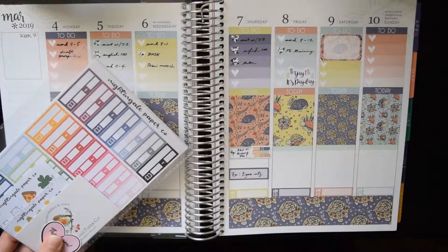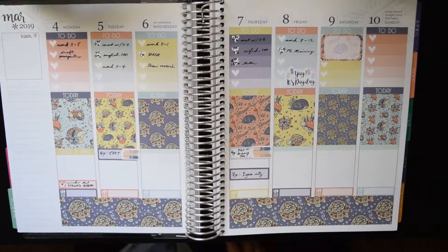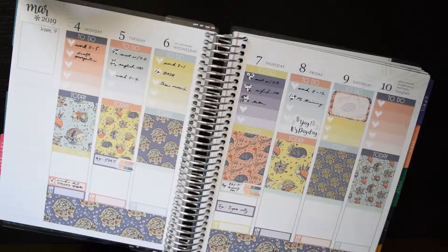And then I'm showing you Nightingale Paper Co. book stickers that I bought five sheets of, because I'm going to end up filling those in. And that is my week — so thank you so much for watching. I will chat with you next time. Bye!